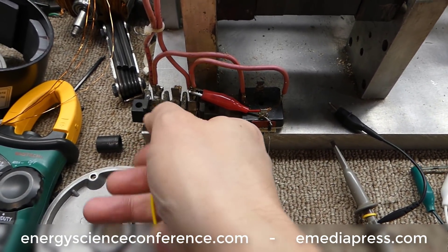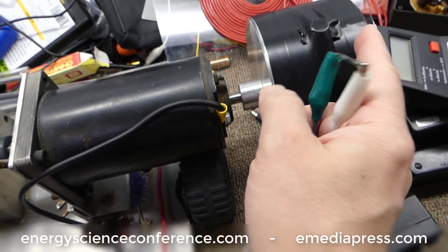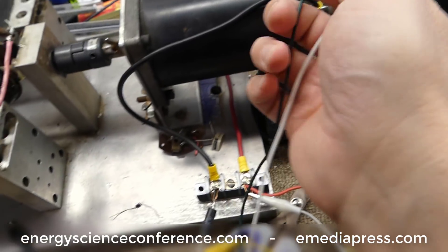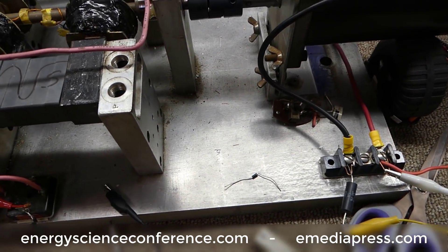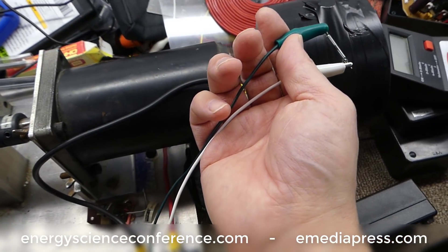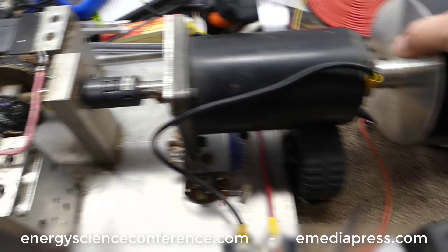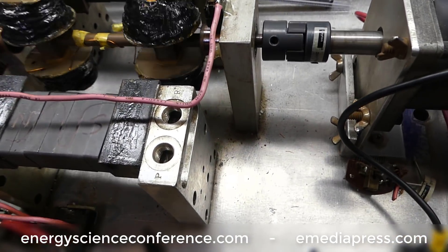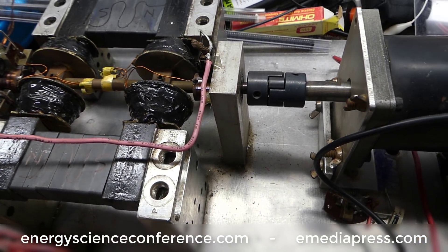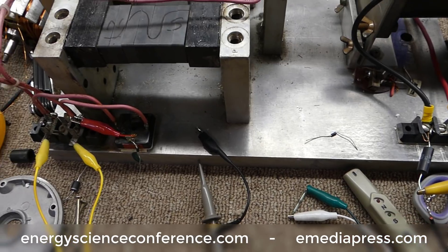That reed switch is in parallel with the AC, and when I take this reed switch and put it by one of these magnets every 180 degrees it's going to trigger it off and on. You're going to hear the motor either slow down, bog down, or speed up — that's because I can't hold this and look at the scope at the same time, plus it's not going to be super accurate. Ideally you want it to short right about at top dead center — when it comes to top dead center, boom, right there short, release — that's where you want to time it. I'm not going to be able to time it perfectly, but it'll be enough to prove the point.